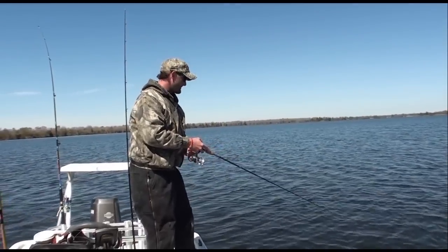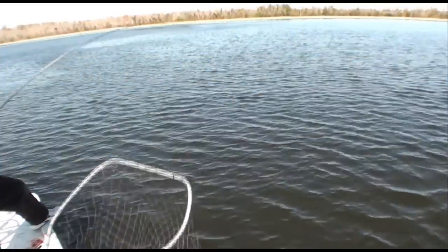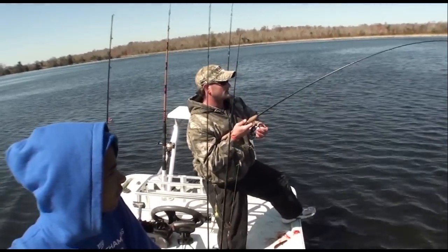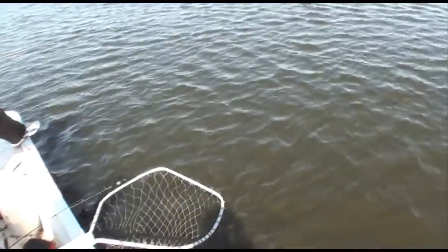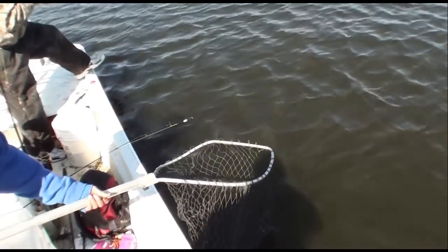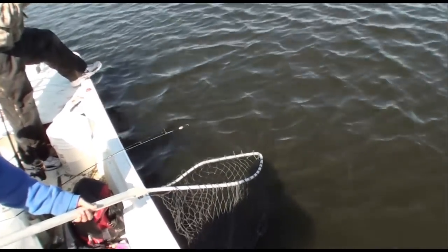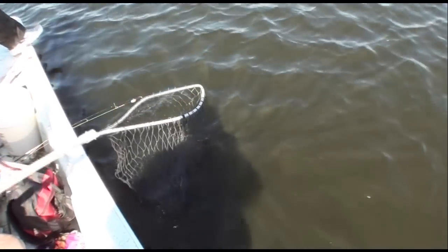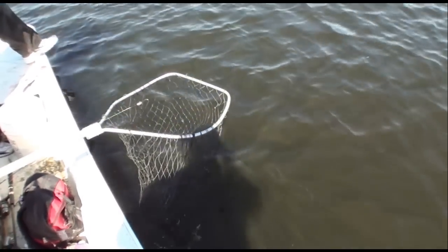All right, stay tuned y'all. Dave, you got a bass on? Dave's got a bass on — I should say it's a very nice fish. Try to follow me a little bit with this one.